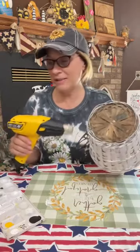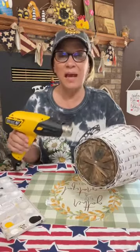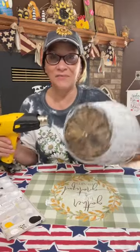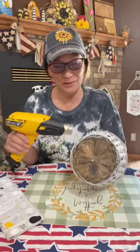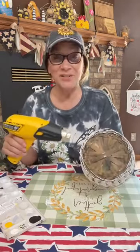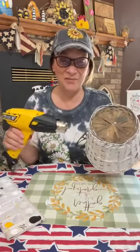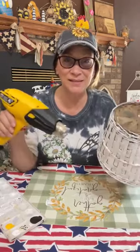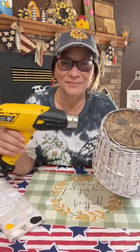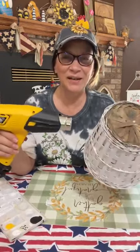I use DecoArt white paint — you can use Apple Barrel, you can use whatever you have. This is an old wicker basket, you can tell from the bottom it's very old, been very used and loved. We're gonna try decoupaging on it. I've seen other people do it, I've never done it, so we're trying it — I'm a newbie at this.